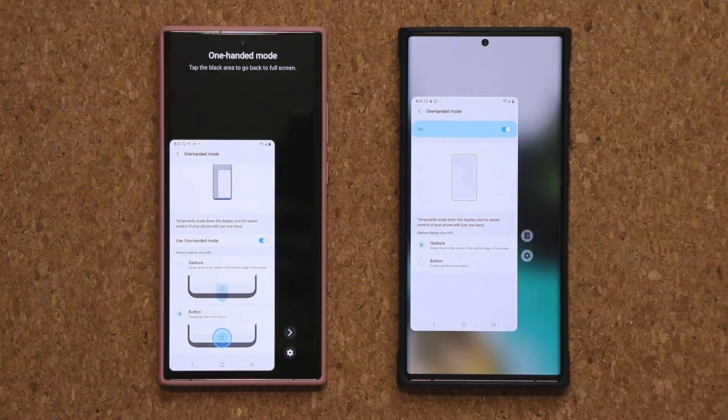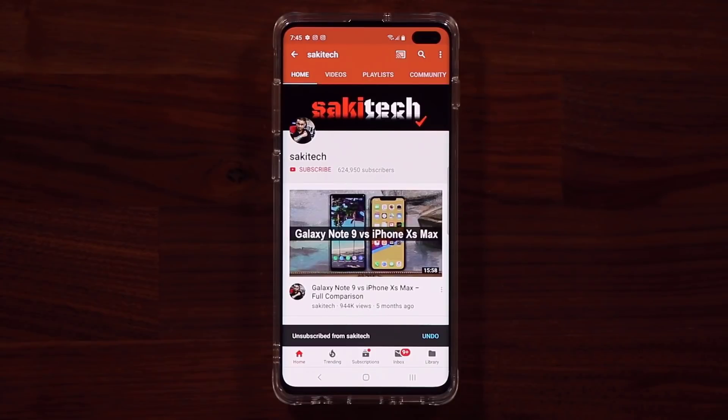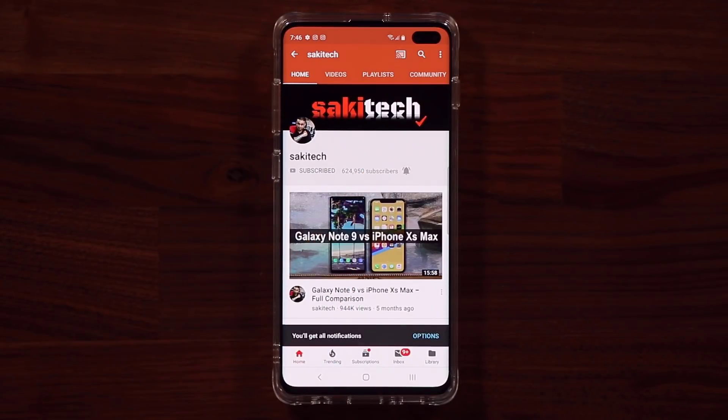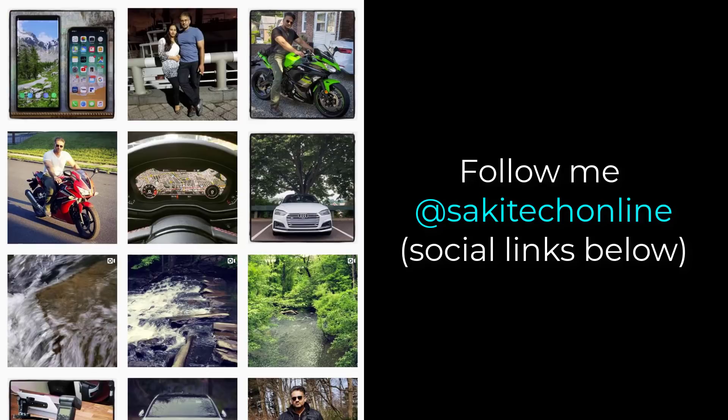Stay tuned for more One UI 3.0 videos — we have a whole bunch coming very soon, especially with the official release close by. Any questions, comments, or concerns, drop them down below. If you found this video useful, make sure to subscribe to Socky Tech and click the bell icon to get notified every time I upload a new video. You can also follow me at Socky Tech Online on Twitter, Instagram, or Facebook for the latest updates. Have a fantastic day!